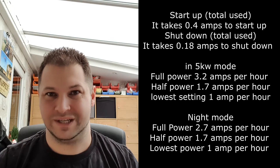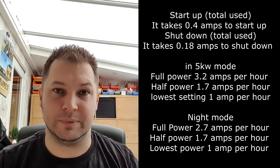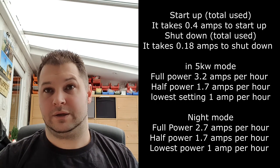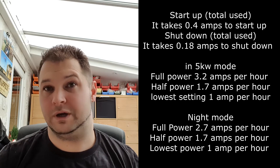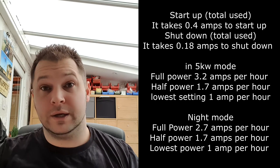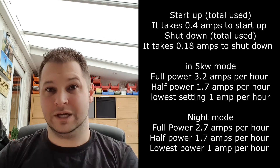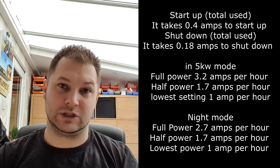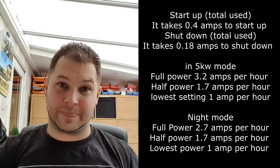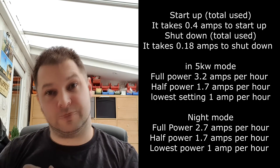In plateau mode — which I call night mode because the manual states it reduces carbon monoxide build-up — the lowest and half power settings are exactly the same amp draw as the 5 kilowatt mode. The difference only appears at full power, and that's because night mode regulates the pump pulse so it doesn't pulsate as much, meaning less diesel is pushed through. With less burn there's less heat, so the fan doesn't need to go to full power, saving 0.5 of an amp.